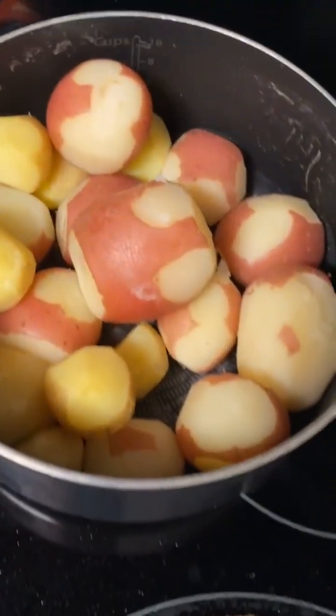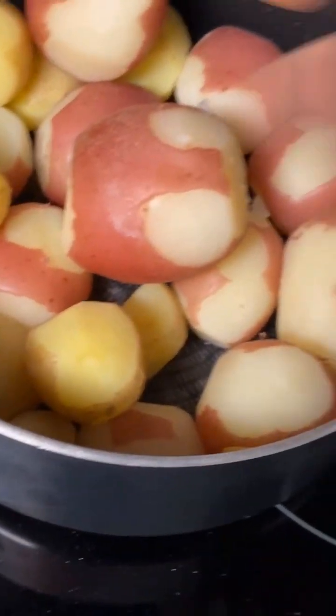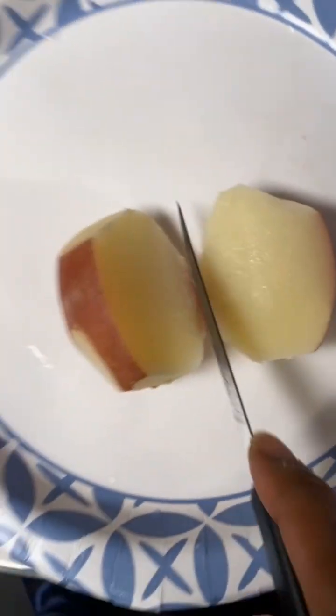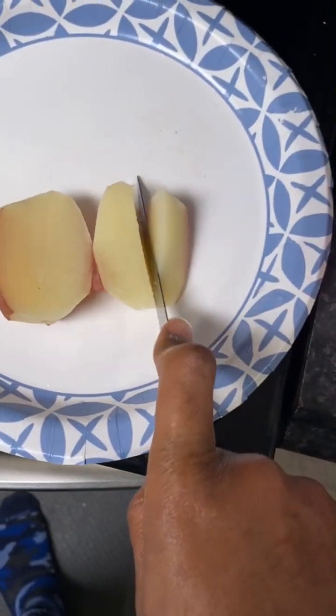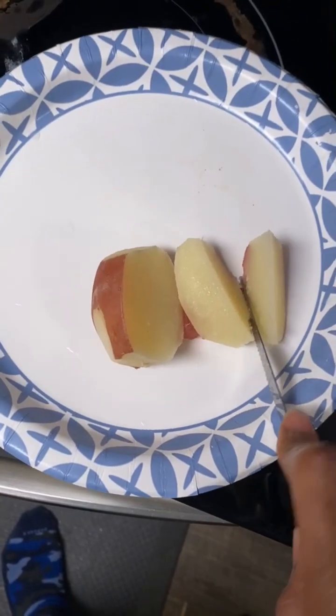Next up, we're about to cut the potatoes in half and then half again, like he said. The way he did it — cut it in half like this. It's hard to cut with one hand and record with the other, so y'all gonna cut me some slack. But then you cut that thing again like that — you know what I'm saying.